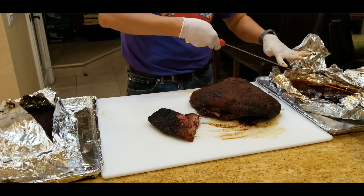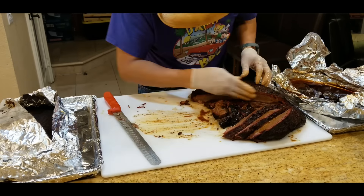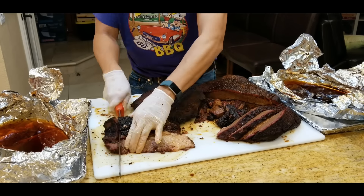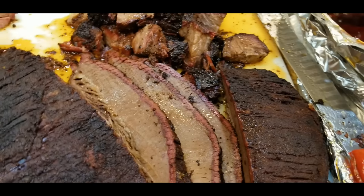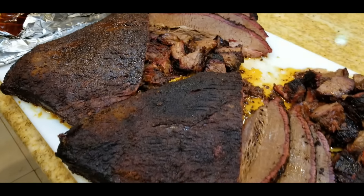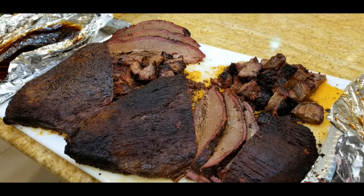After 12 hours, our briskets are ready. This is the Angus on the left and the Snake River Farms Wagyu brisket on the right. So $220 on this side and $50 on this side. We're going to do a taste test now to see what's the difference between a $220 brisket and a $50 brisket.